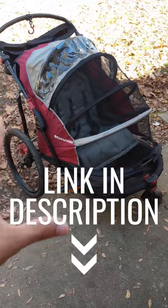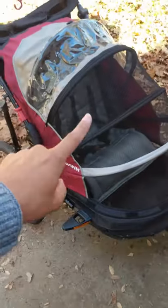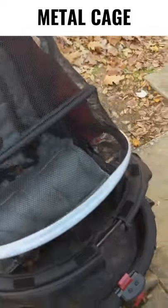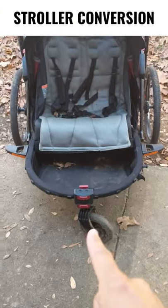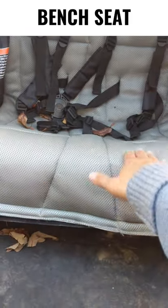This is the Schwinn Joyrider bike trailer from Amazon — about $360 — and it's a big improvement. The canopy is more like a protective cage with metal bars that go across, which really protects your precious cargo. The wheels are larger at 20 inches and aren't plastic. It also functions as a stroller as well as a bike trailer, and it has a bench-style seat that is a lot more comfortable for kids to ride in.